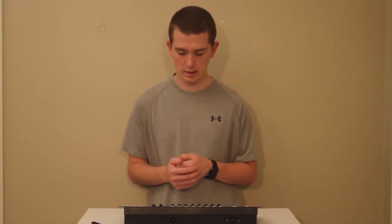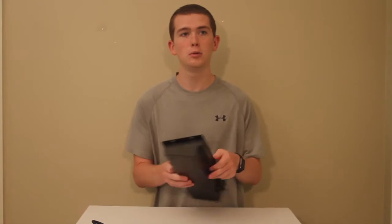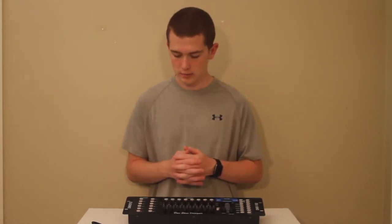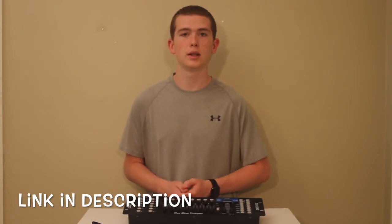So yeah, it's not a real high tech board but it works for what I need and works for the lights I bought along with it. That's pretty much going to be it for this short unboxing. Hopefully if you have a small set of lights and need a board, this works perfectly and it's $50 on Amazon. Don't forget to like and subscribe and I'll see you in the next video.